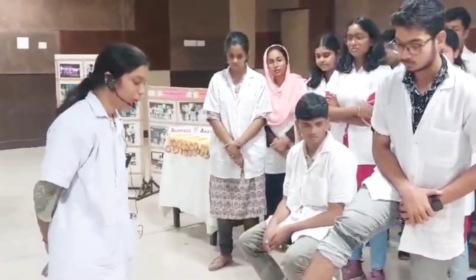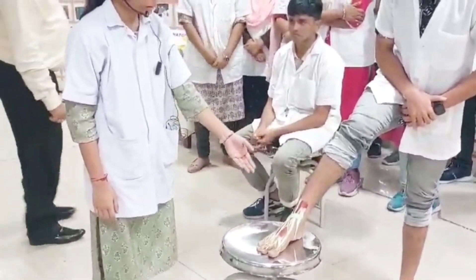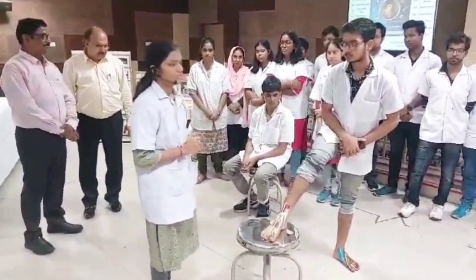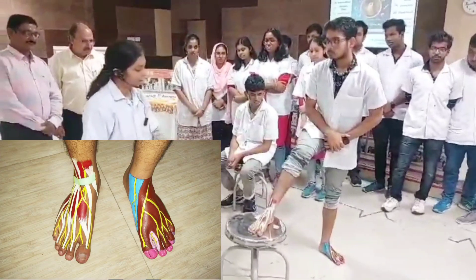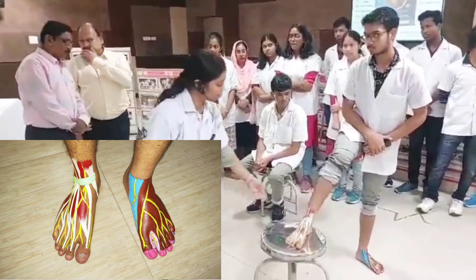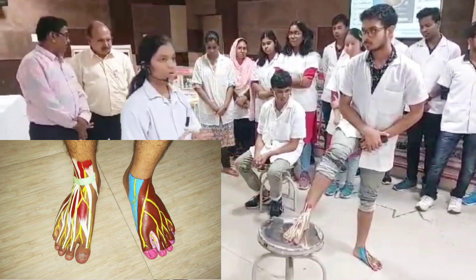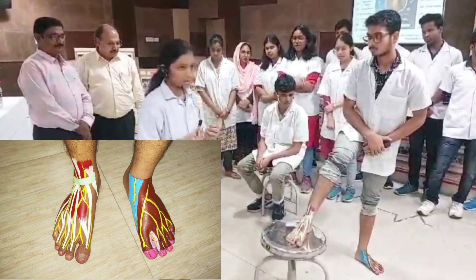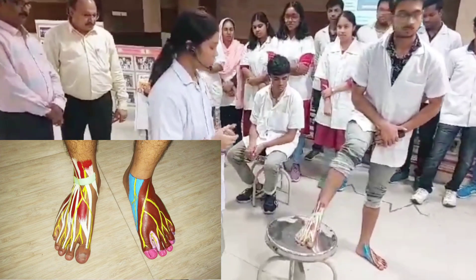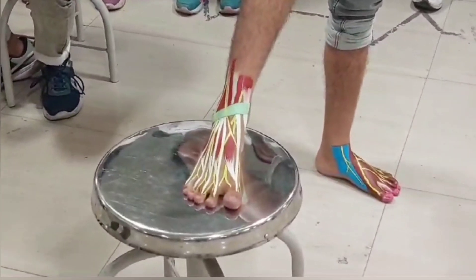The cutaneous innervation on the dorsum of the foot. On the right foot, we have drawn the different tendons, muscles, and the nerves supplying them. Our creative painters have used different colours to represent different structures. Light yellow represents the nerves, light green represents the extensor retinaculum. The muscle belly is represented by crimson along with brown — specifically burnt sienna. The tendons are drawn with white with slight yellow tings, and the bone is represented by pure white.